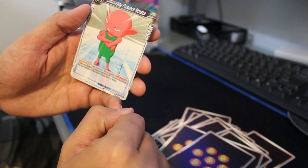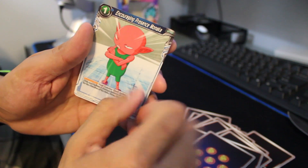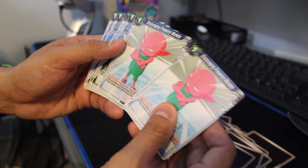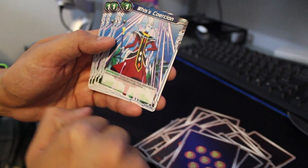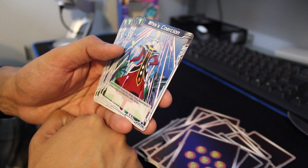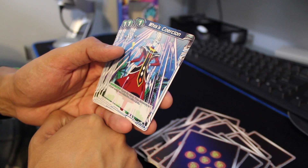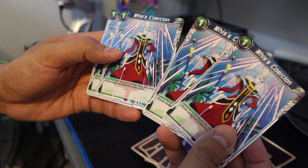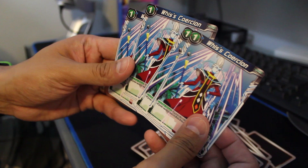Encouraging Presence Monaka — supposedly the greatest fighter in Universe 7. We got a couple of him. And there's Counter-Attack: negate the attack, then choose up to one of your energy and switch it to active mode — it's like a Counterspell. We got four of those.